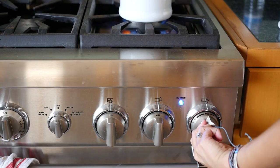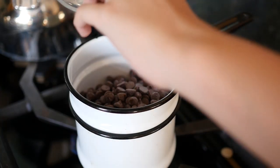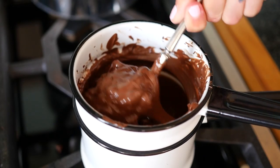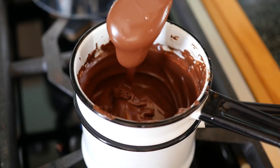Meanwhile, you can start heating your chocolate. Use a double boiler here. If you don't have a special double boiler, you can just use a metal bowl on top of a pot, or you can use the microwave. Here we are melting the chocolate to perfection and then you're going to let it cool to room temperature.